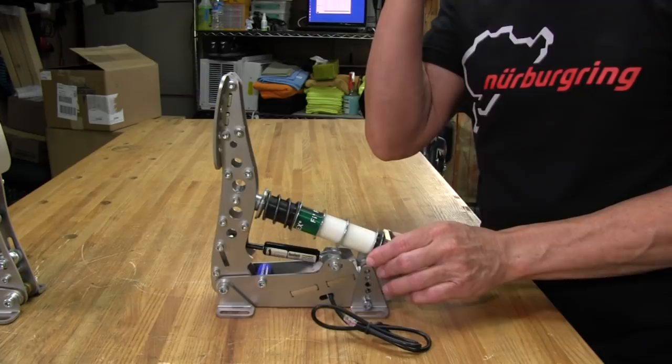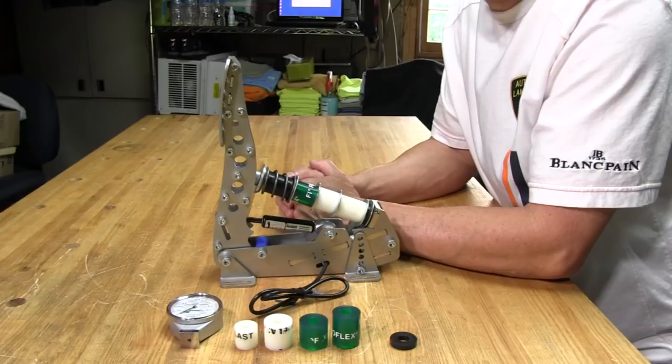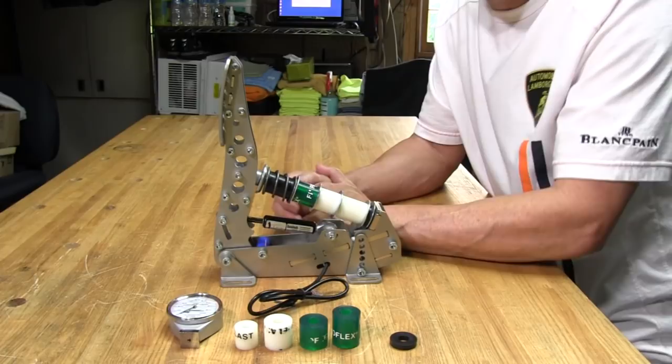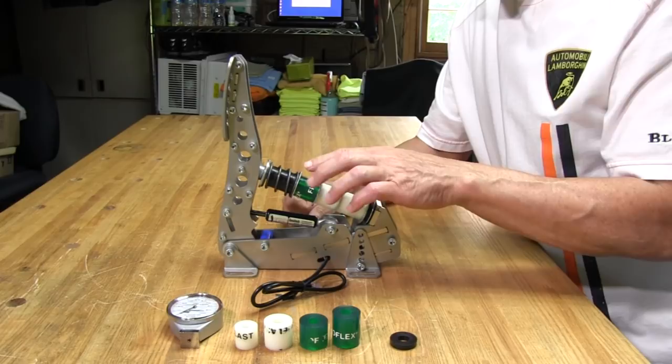Let's take a moment to talk about the durometers, or the bumpers, on this pedal. The bumpers used in the load cell brakes for HE Engineering — and really for any brake that uses bumpers, whether load cell or hydraulic — have different durometer ratings. The bumpers are in the shaft of the pedal on a load cell-based pedal, and they sit on the slave cylinders in a hydraulic-based brake pedal.